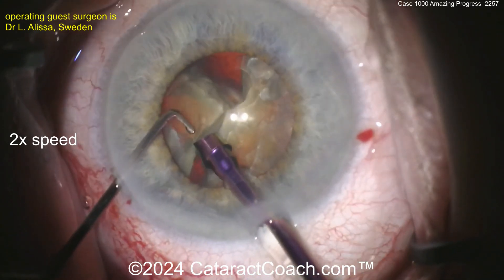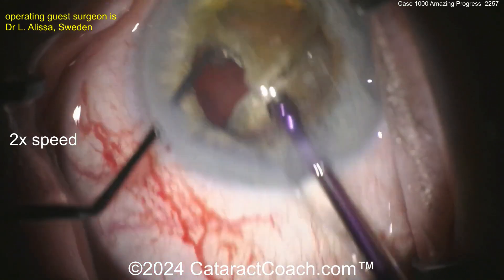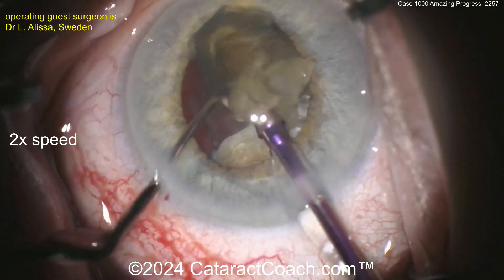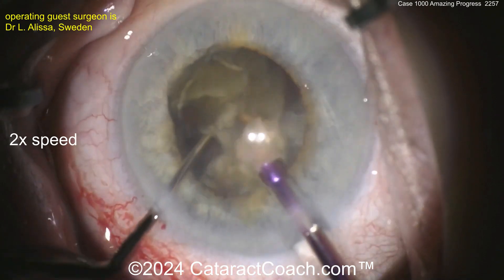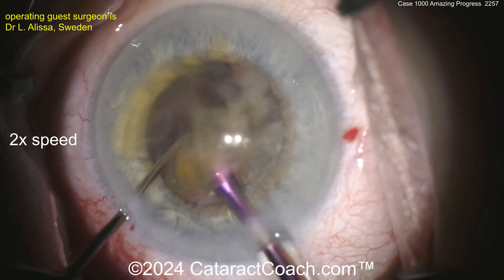Here are the pieces coming out. You can see the pupil is going to come down a little bit. Maybe this patient has IFIS — Flomax, Tamsulosin, something of this nature. Getting these pieces chopped and emulsified. We sped the video up; we just want to get through it in an efficient amount of time.